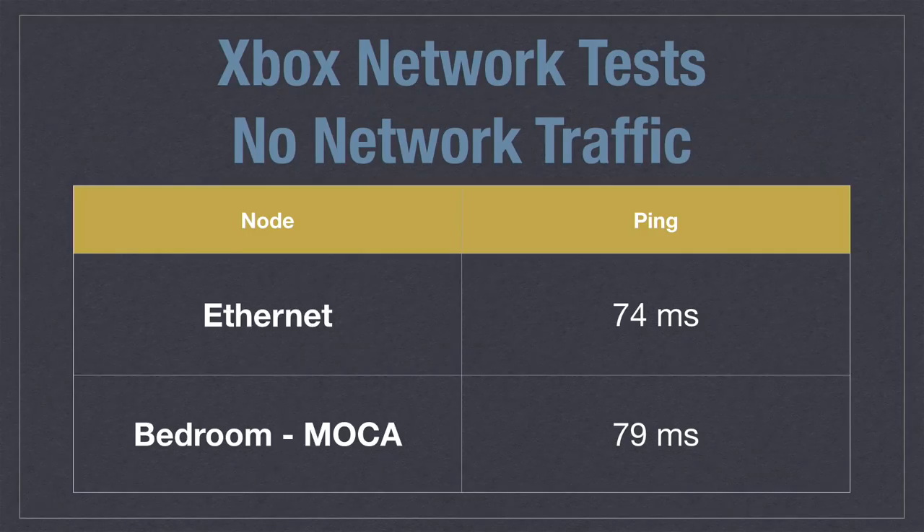I then took the Xbox One S all the way over to the other side of the house upstairs in that far-flung bedroom and connected it to a MoCA adapter plugged into the TV jack. I connected the Xbox to the ethernet jack on the back of the MoCA adapter and ran that same test again. We saw a little bit of added latency — about four or five milliseconds — giving us about 79 milliseconds over MoCA.